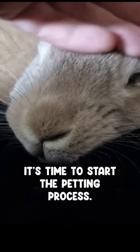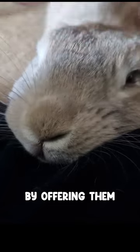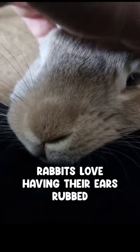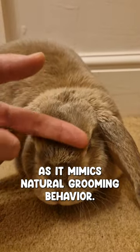Once your rabbit feels secure, it's time to start the petting process. Begin by offering them a gentle stroke on their head, using your fingers to caress their ears. Rabbits love having their ears rubbed, as it mimics natural grooming behaviour.